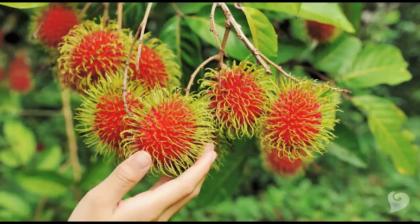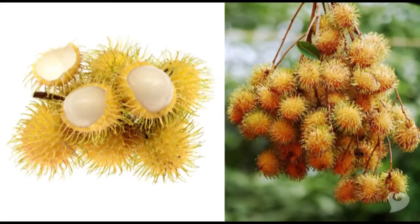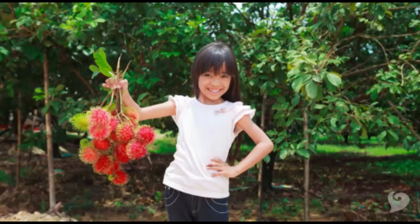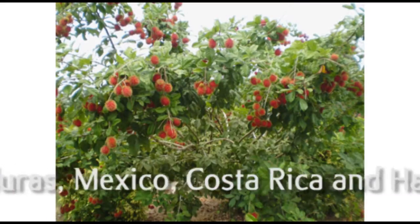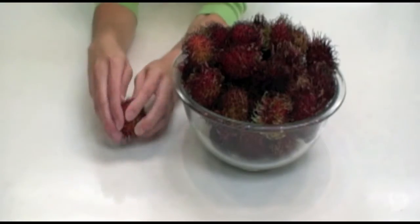Native to Southeast Asia, rambutan are grown in clusters on trees and can be red or yellow. They are also cultivated in other tropical climates, including Guatemala, Honduras, Mexico, Costa Rica, and Hawaii. So how do you open this crazy fruit?